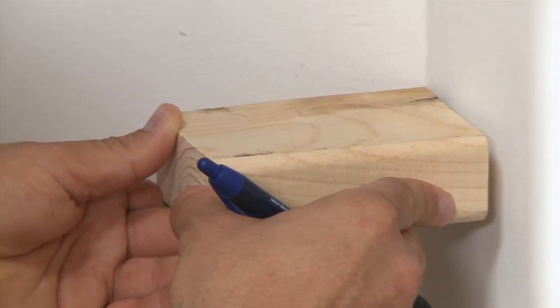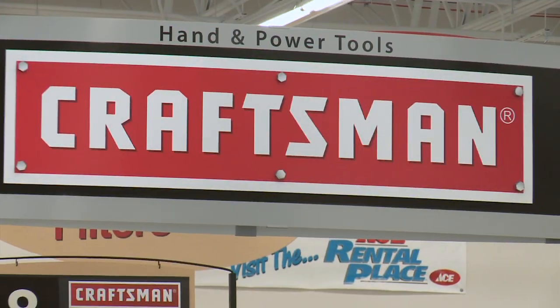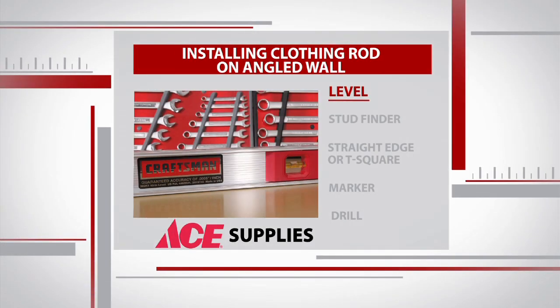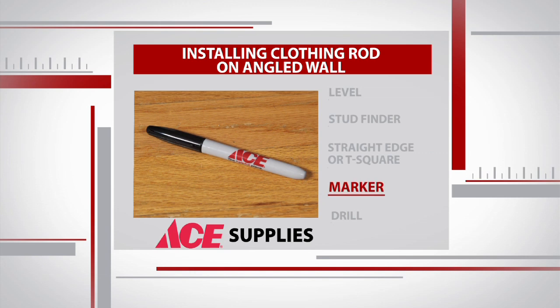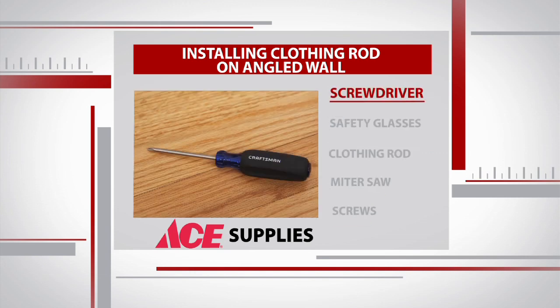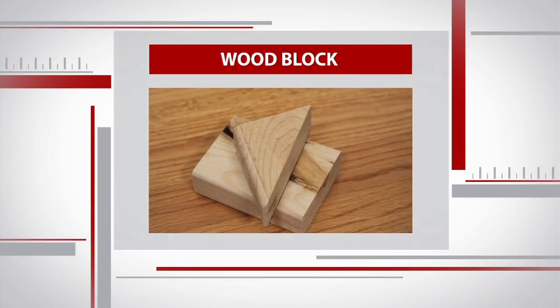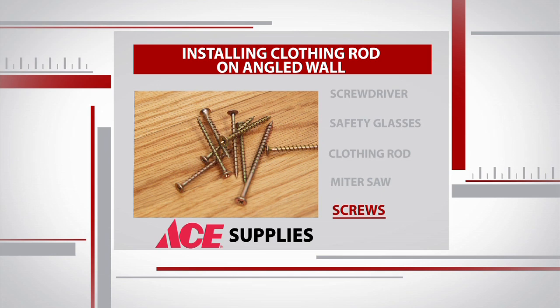This supply list is similar to the one we used for our closet shelves. To get started, we need a level, stud finder, a straight edge or T-square, a marker, drill, screwdriver, safety glasses, and a clothing rod. Sean also brought a small wooden block that we'll cut using the miter saw. Finally, we need three-inch screws to mount the block onto the wall.